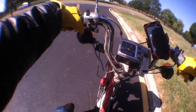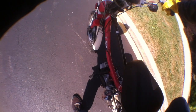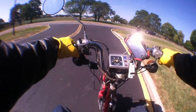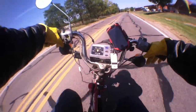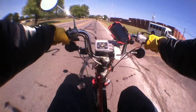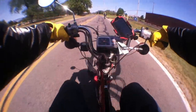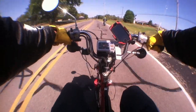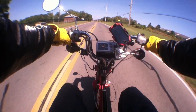Hey, welcome back QT50 fanatics. So we're out here testing the HPI ignition system. I had a little stall out there. I needed to turn up the idle a little bit. Carl's out here riding with me on his blue Yamaha QT50, the blue streak, and we're on our favorite course to have fun.